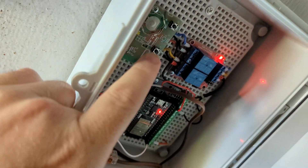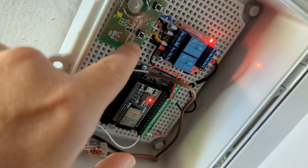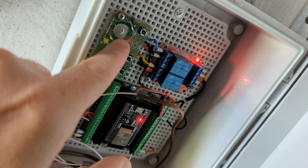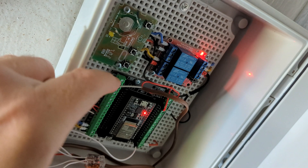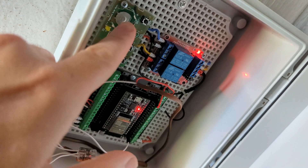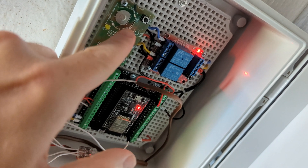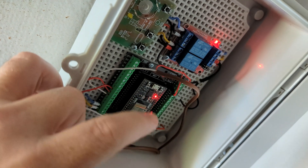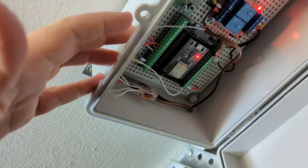The garage door opener board is here — there's no battery on this, so no having to come in and change batteries. The power ties from the garage door opener over to the ESP chip, and I'll rarely need to open this box.